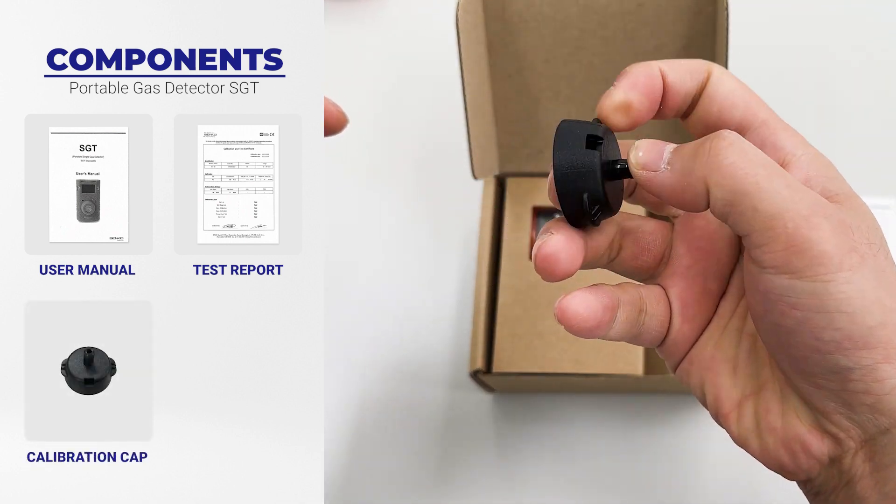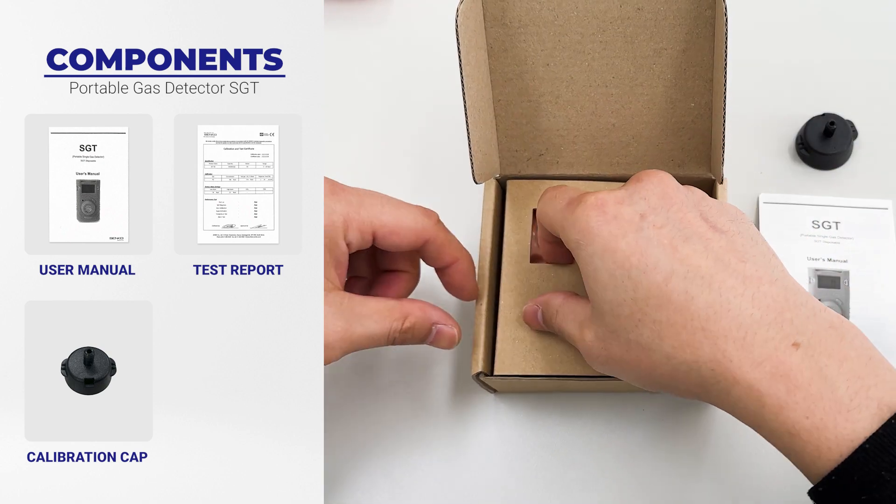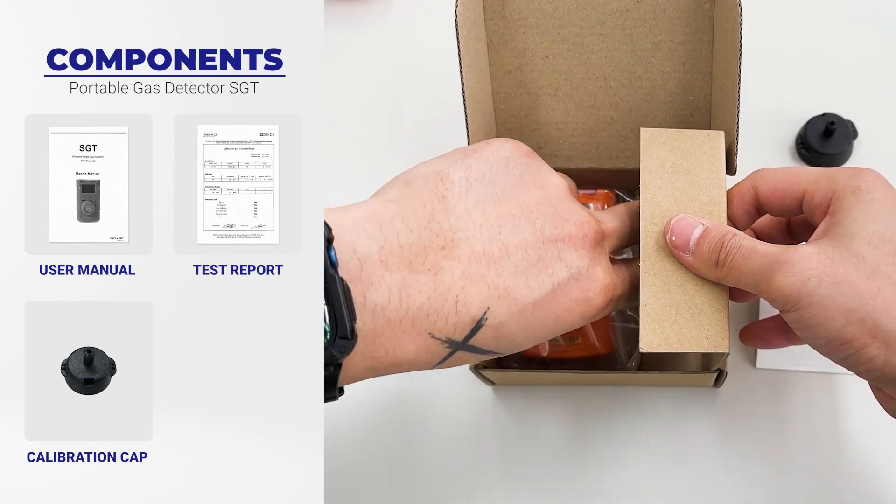The box contains a user manual, calibration and test certificate, calibration cap, and SGT detector complete with stainless steel alligator clip.